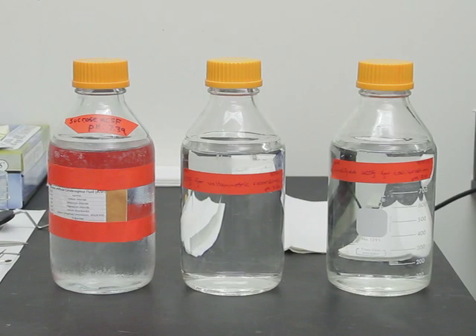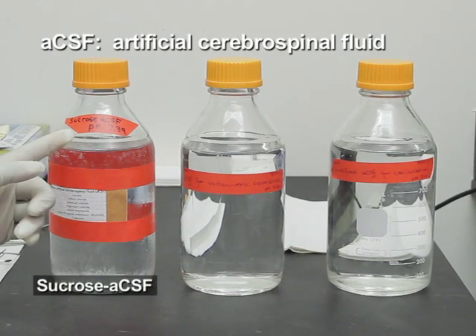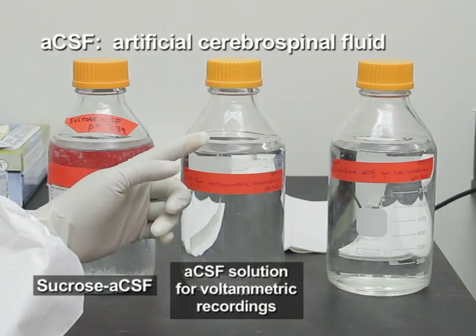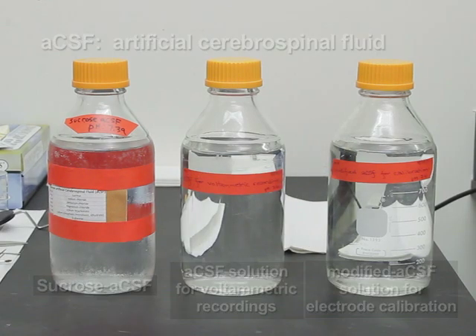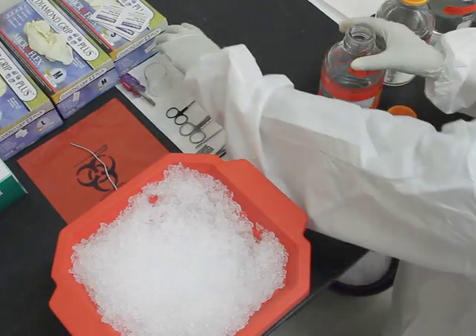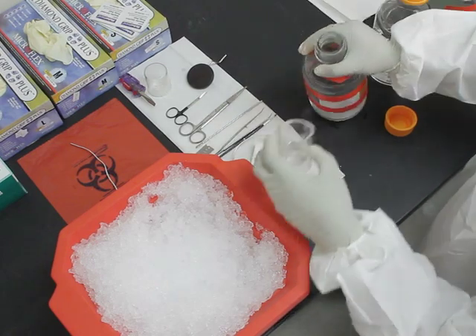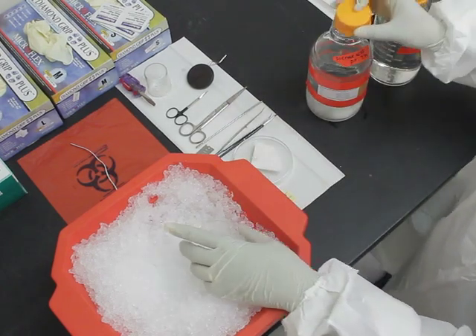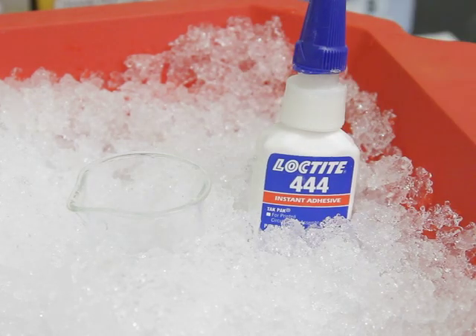To begin this procedure, according to the accompanied manuscript, prepare three types of artificial cerebrospinal fluid solutions: sucrose ACSF, ACSF solution for voltammetric recordings, and modified ACSF solution for electrode calibration. Next, transfer 10 milliliters of sucrose ACSF into a small beaker and place it in an ice bucket. Then place the instant loctite adhesive in an ice bucket.